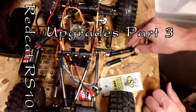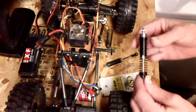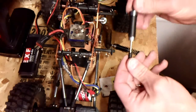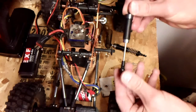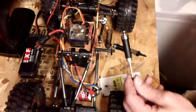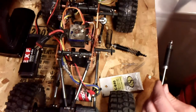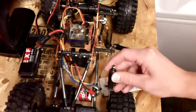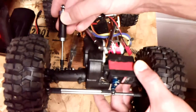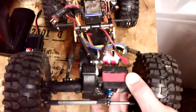Today we're going to work on taking these RedCat shocks and getting rid of the exterior coils and making them internal coil. I'm going to show you how to do that. The reason for this is when I get ready to complete this truck on this framework, I'm going to have these shocks mounted up front here. I'm going to mount them on both sides and do the same on the rear.